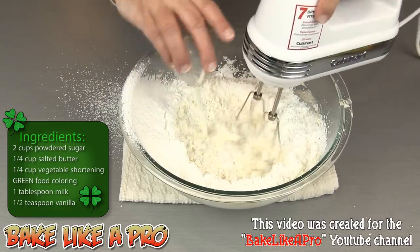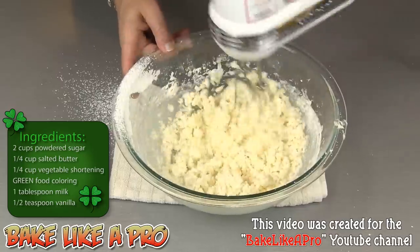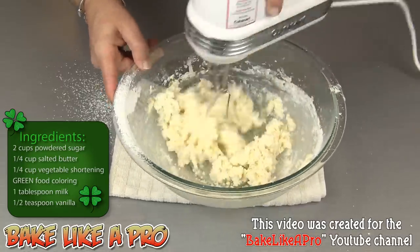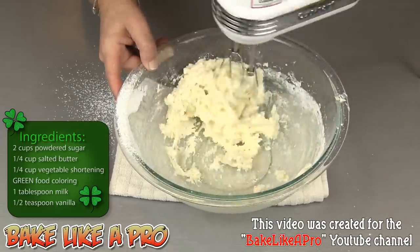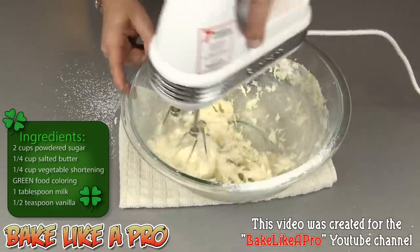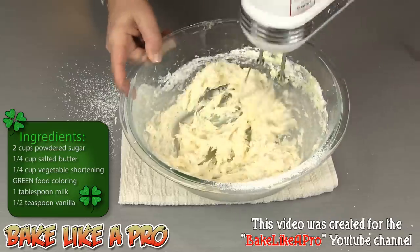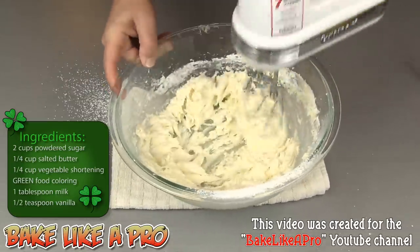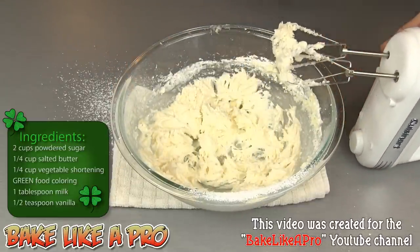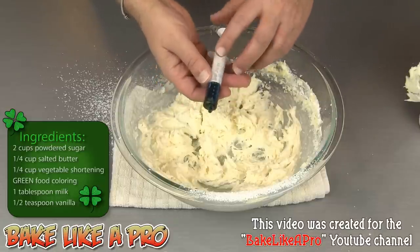I'm just going to pour the rest of the milk in. You can see all of a sudden it's starting to come together. And there we have it — you can see that it's turned into a beautiful buttercream now. So at this point I'm going to add in a little bit of green food coloring. I have a little eye dropper here.